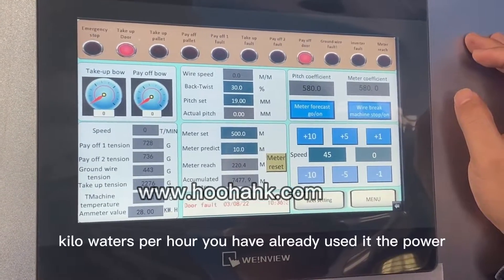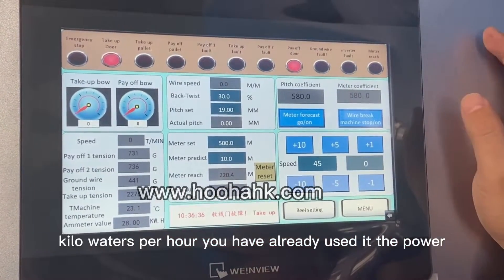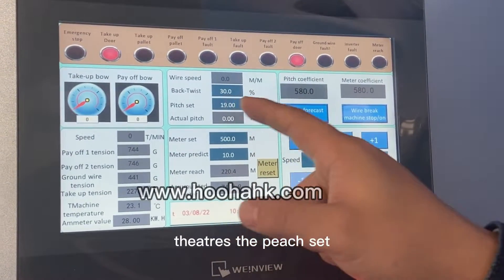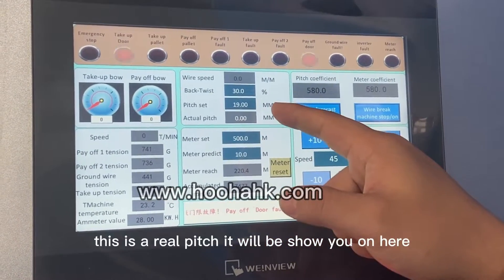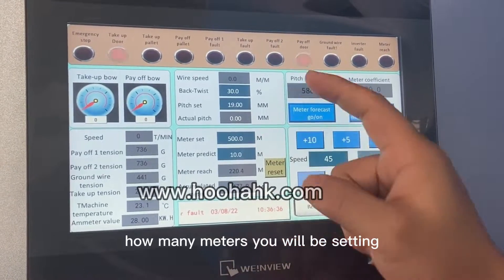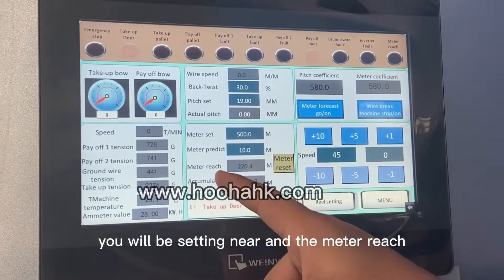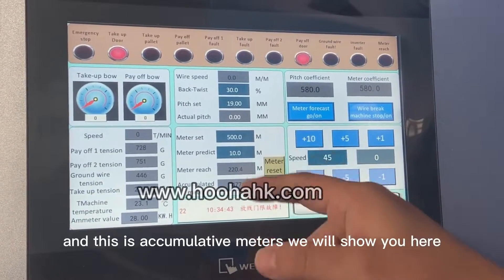This shows how many kilowatts per hour of power you have used. This is the wire speed. This is the backward test, the pitch set — how many pitches are set — and this is the real pitch, which will be shown here. This is the meter set — how many meters you will be setting for production. This is the meter rate set here, the meter reached, and this is the accumulated meters, shown here.